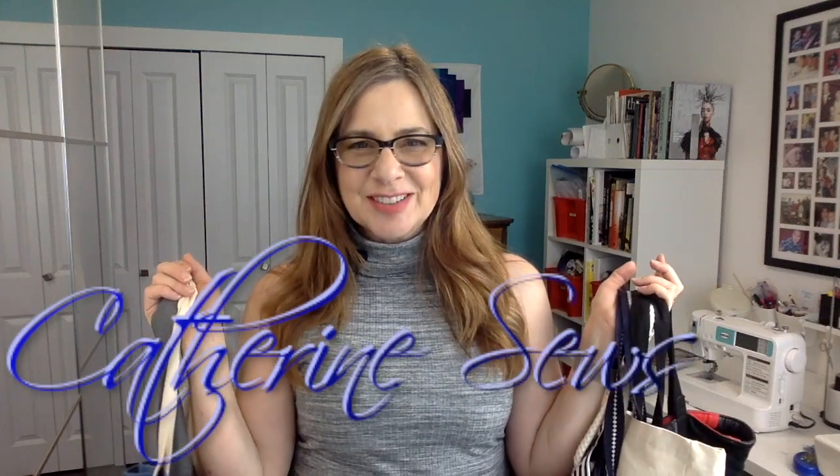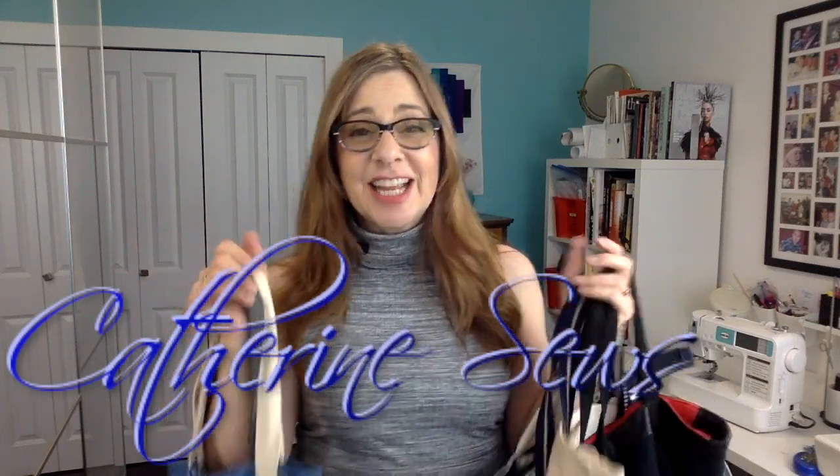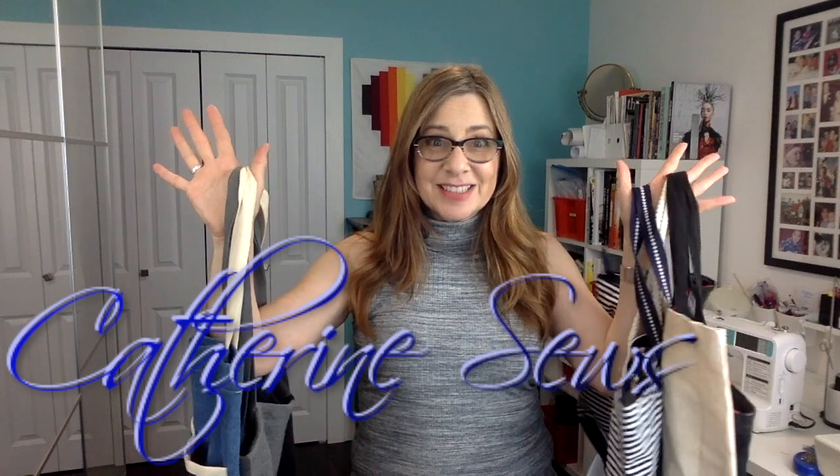Hello everybody, welcome to Katherine Sews! Thanks so much for joining me today. Today is all about tote bags. Tote bags are such an awesome project for beginners, and they're great to make for yourself, but they're also great to give as gifts and to sell.